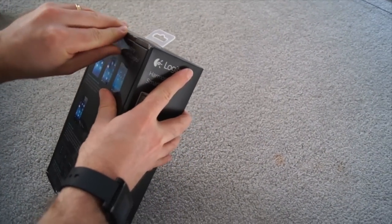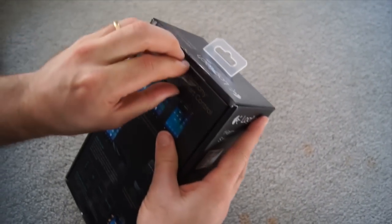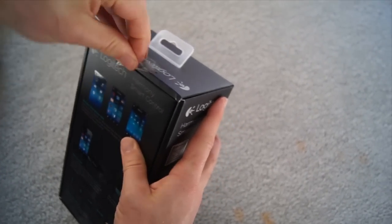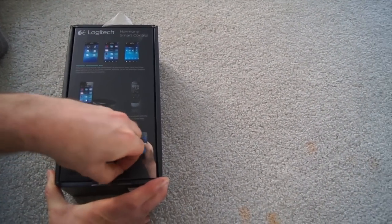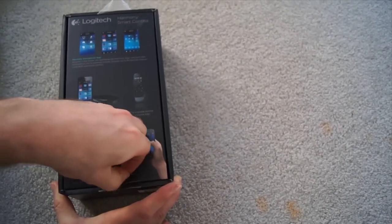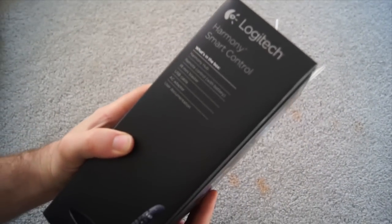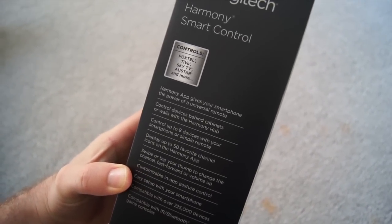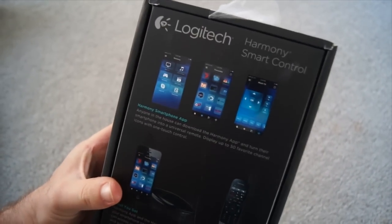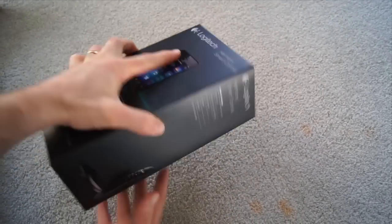Here we have the Logitech Harmony Smart Remote Control. You've got this one which you'll use both the included radio frequency remote control and also your iPhone or Android device. Logitech is giving you the ability to have what is effectively a very high-end remote control — like several years ago you may remember the Harmony 900 with its touch screen remote control ability. It was a very expensive remote control, and this gives you the ability to customize, including using channel icons for your favorite TV stations and macros within activities.